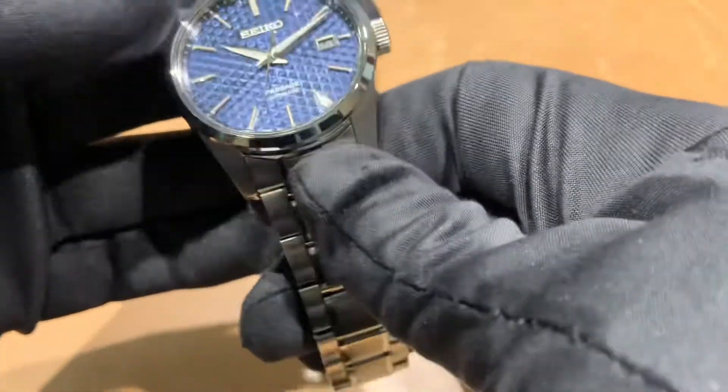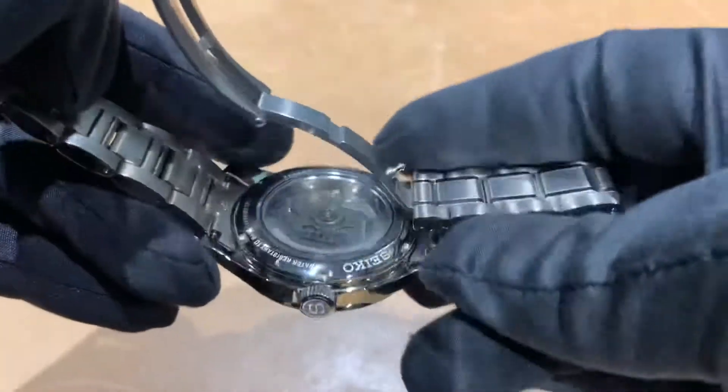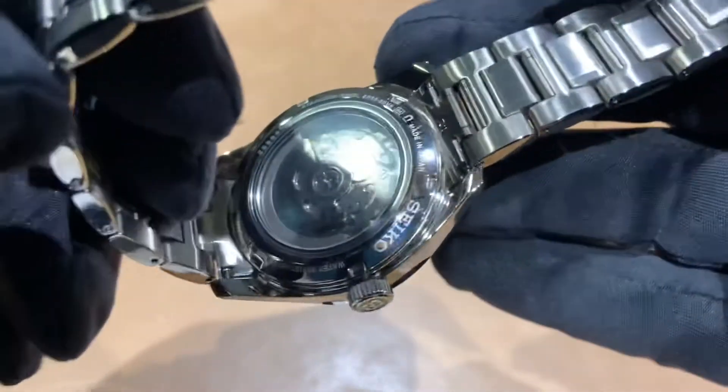This is using the Seiko 6R35 movement with a power reserve of 70 hours.